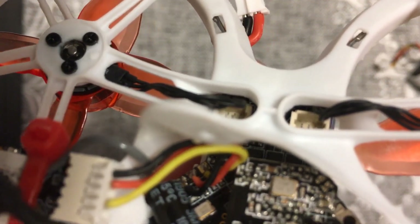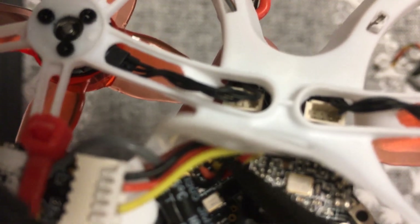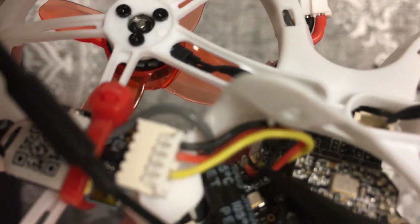That's the order you need them in: your SBUS all the way over here on the right, positive in the middle, and negative on the left.